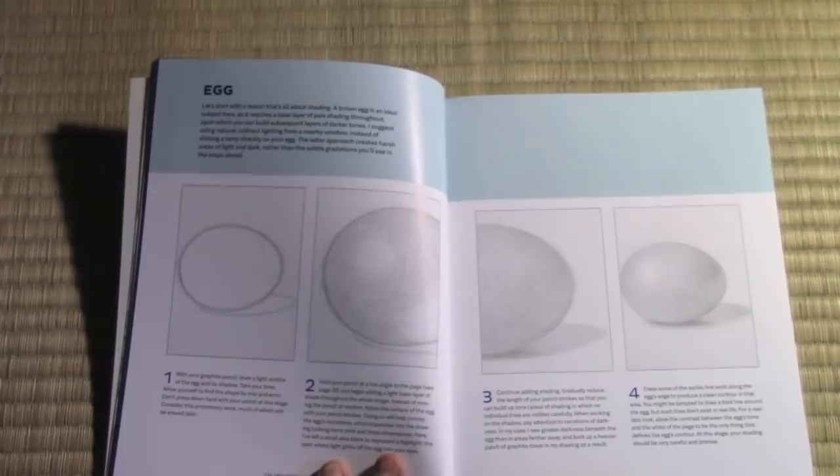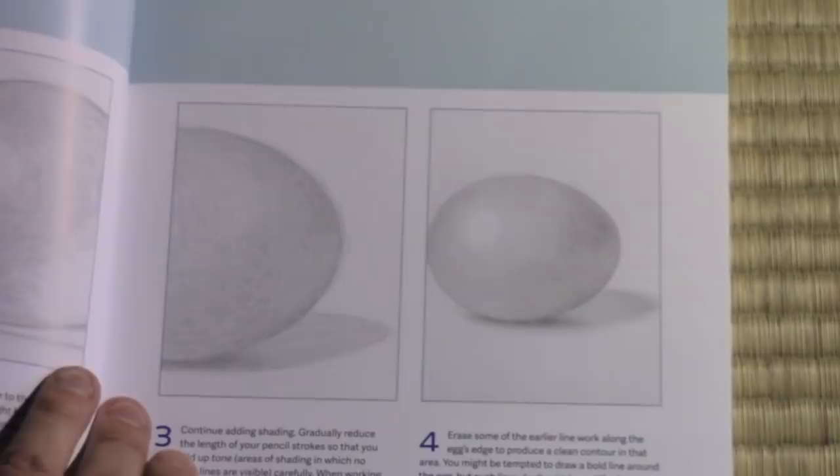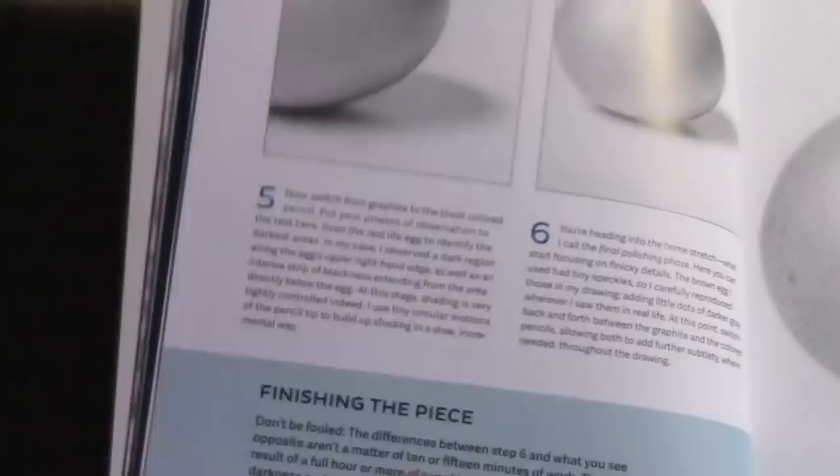Now this first lesson is in the simple objects section. I begin with an egg, which I thought was just a good way of getting you started. And you can see this is about as far as I would go with the ordinary pencil before coming in and letting the black colored pencil start to intensify some of these areas of shade. I do my best to keep it gradual, step by step, showing you how you get from beginning to end.